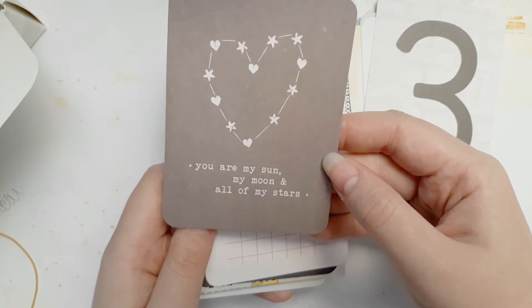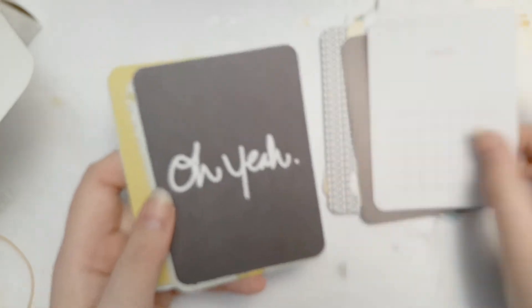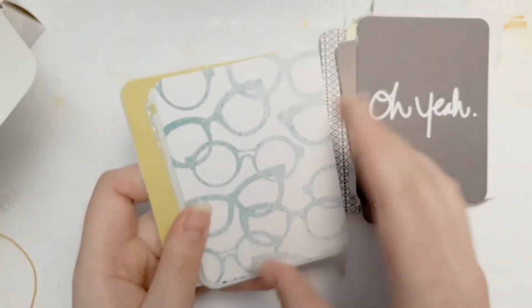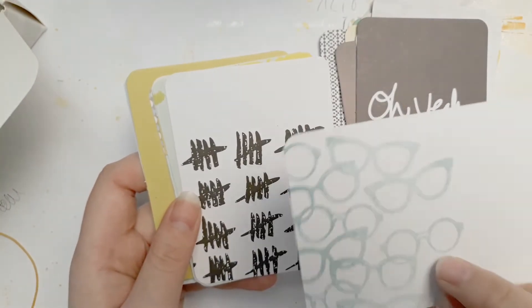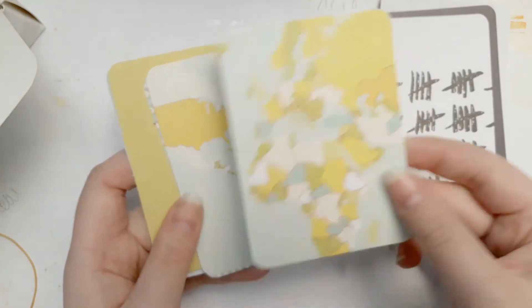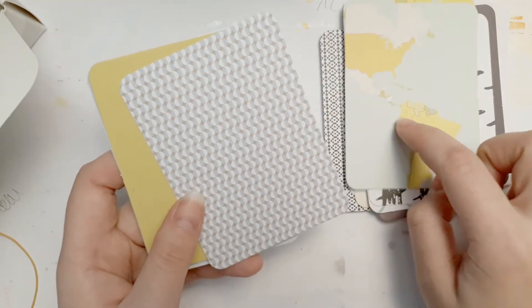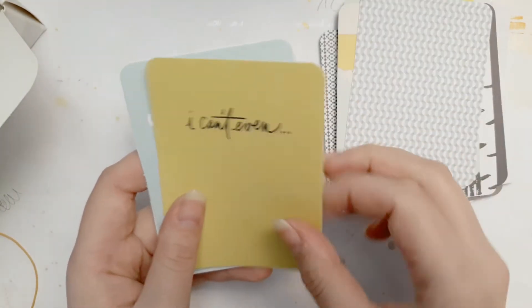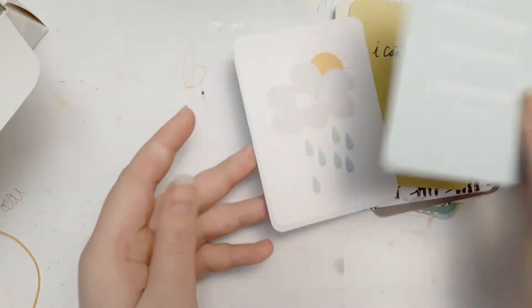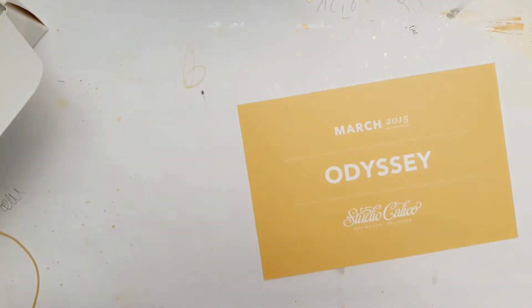I'm just gonna put some gold gesso on it, splatter it and done — perfection. I really like those. Very political kind of with the red line, but love love love those. And that was the March 2015 kit.